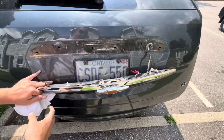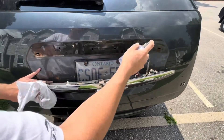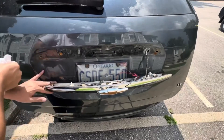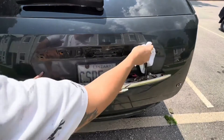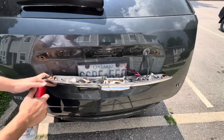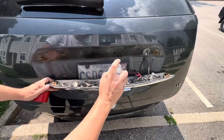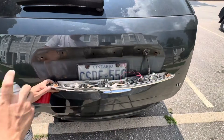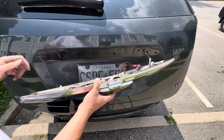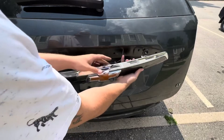Before getting everything back together, clean down this area with rubbing alcohol — spray it on liberally and give it a good wipe. You'll most likely see a bit of rust forming on some of these holes. To take care of that, use some fluid film — this is not sponsored. Don't apply too much because you don't want it to drip. This goes for any panels you take off: whenever you have a panel off, give it a shot of fluid film and it'll help hold the rust at bay a little longer.